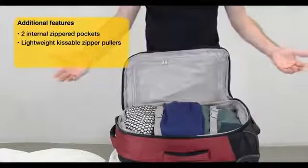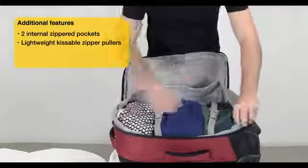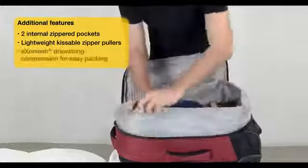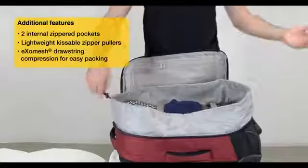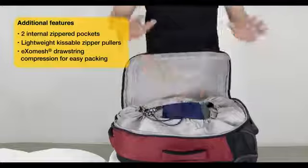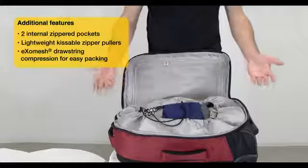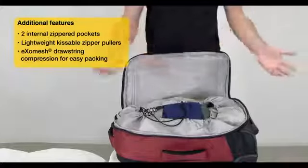But for extra security and also for ultimate compression, we have this unique draw compression system here. Basically what happens is you just pull a drawstring like that. It keeps your clothes nice and contained, nicely compressed, and more importantly it keeps them out of the way of the zipper so your clothes don't get damaged, nor the zipper.